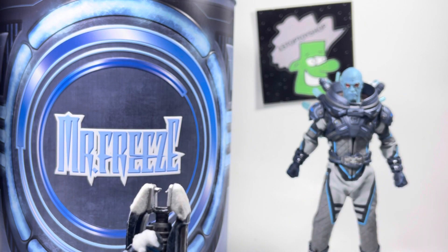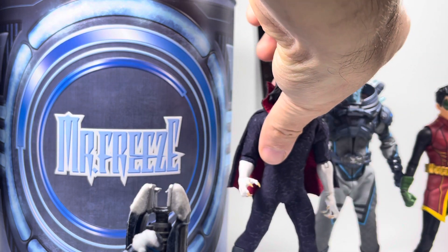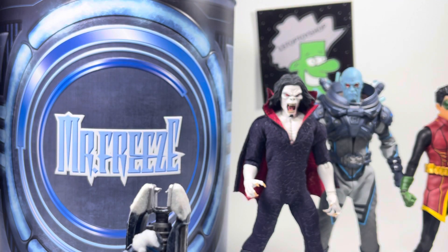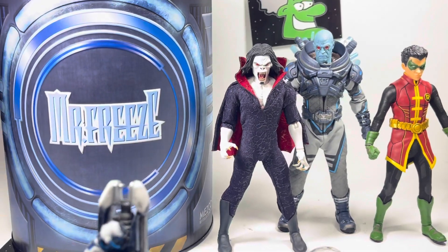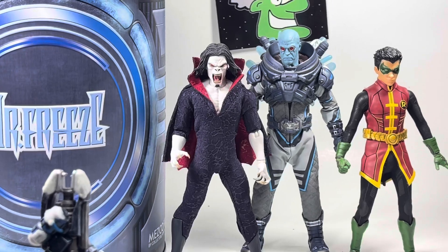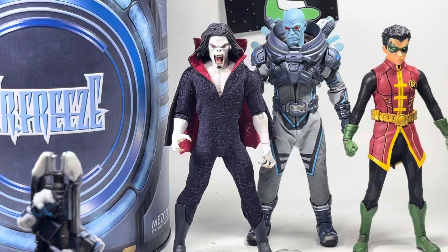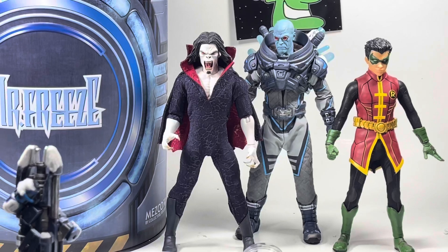All in all, excellent release and a great collector's item. If you're a Batman or Mezco fan — they've only released a handful of Batman villains, and the only one with variants is Joker. There haven't been that many Batman villains to begin with, so it's mainly just Jokers. If you can, get your hands on Mr. Freeze while you can, because this one will be sought after down the road. Easily seen.